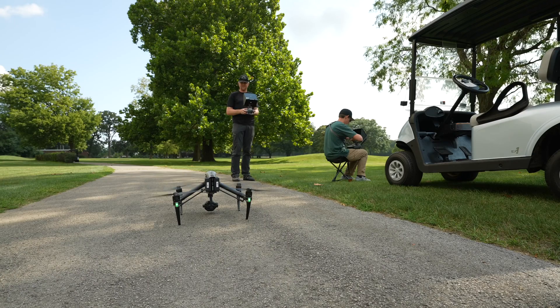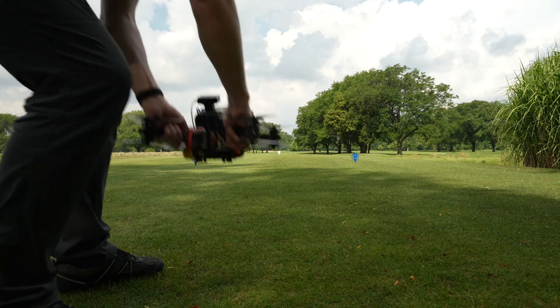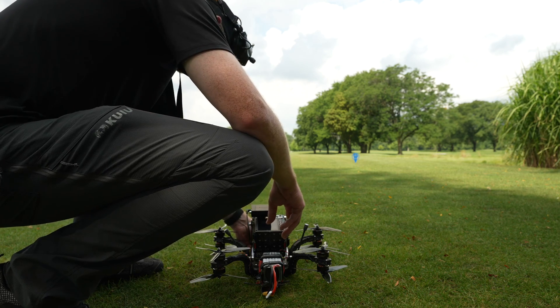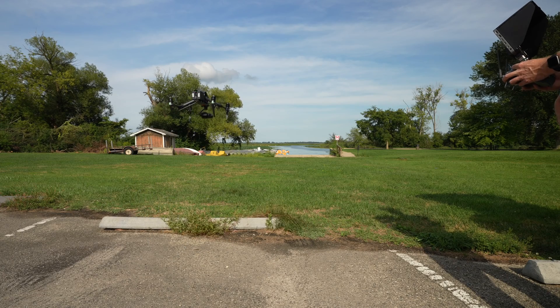Remote ID is here, sort of, but we'll talk about that in a second. If you're like me and you earn a good portion of your income from using drones — whether it be a custom built FPV drone or even older drones like the Inspire 2 — and you don't have remote ID on them, then technically you need to get some sort of module on them so that you can be remote ID compliant. In my case, I am remote ID compliant with all the drones I fly because it's a huge portion of my business and I don't want to risk that.